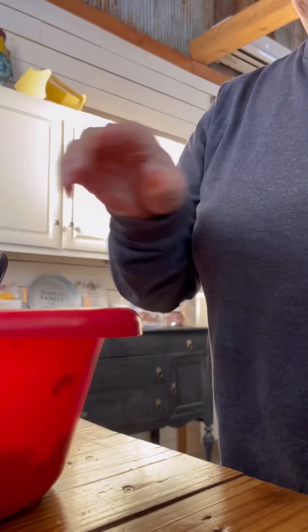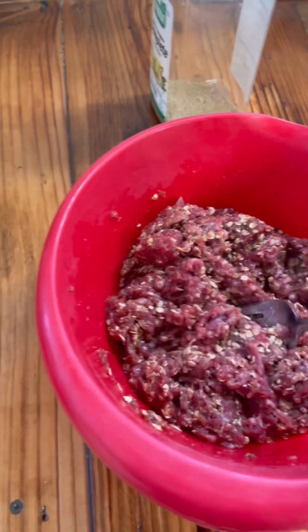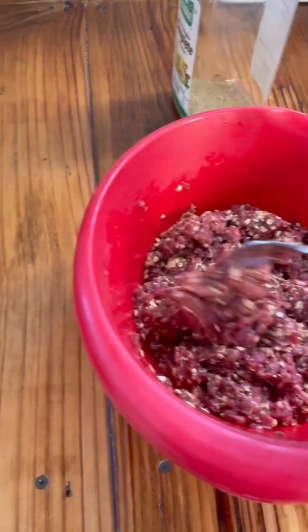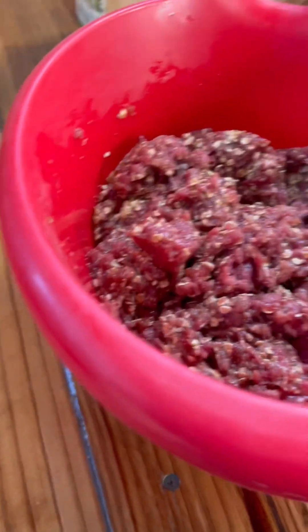I will show you the consistency of how that looks — you can see your oats in there and the eggs in there. Then I'm just going to put this over into my loaf pan.